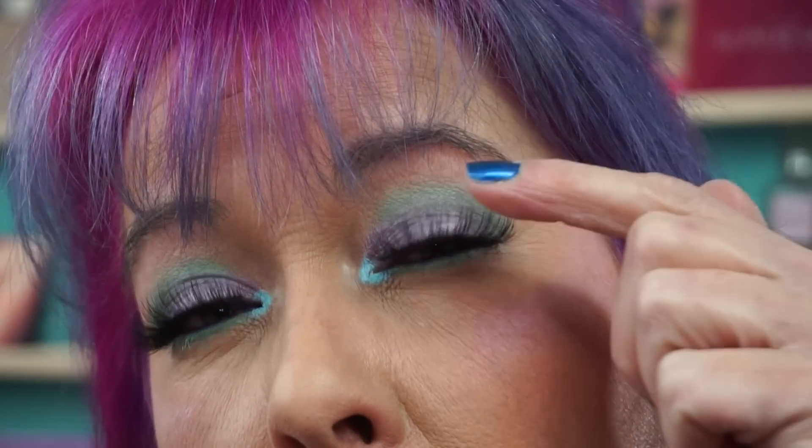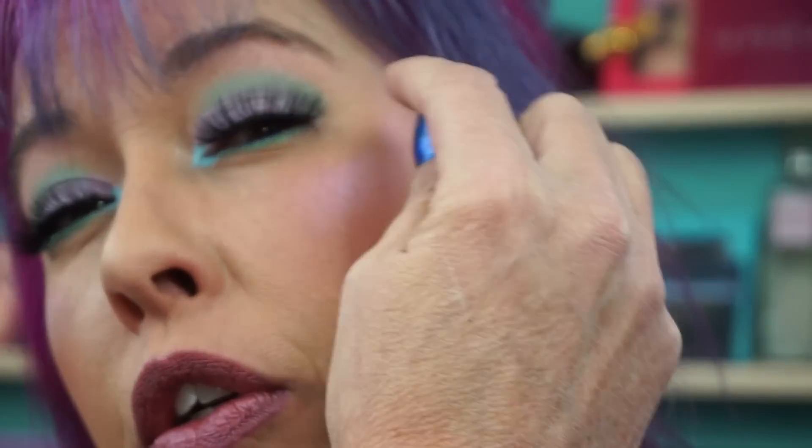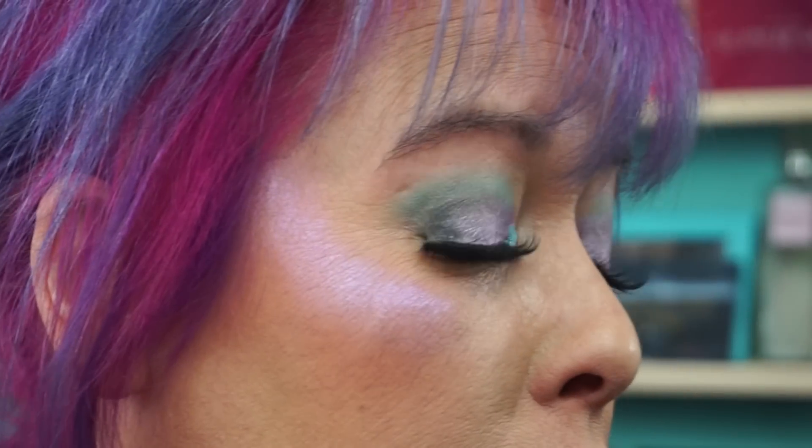Let me zoom in — hope you can see this. I didn't put lashes on. So on the lid is Elixir. Then I put the mint green shade, which is called Creep It Real, in the crease. And Strawberry Milk is just on the brow bone. Creep It Real is also on the lower lash line, and of course Cold Shoulder — this blue — is on the inner corner.